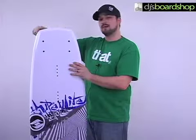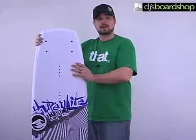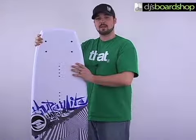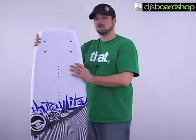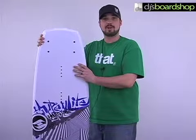It also offers more of a blunted tip and tail — it's got a slight diamond or rounded shape. It's just going to offer a nice clean release off the wake and give you a little bit more pop. All in all, just an excellent board from anywhere from a beginning rider all the way to the upper level advanced riders.